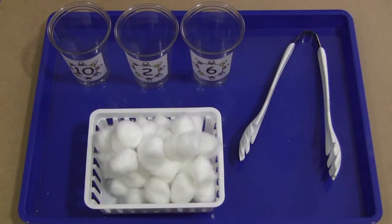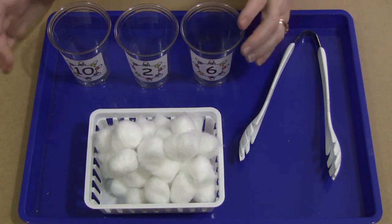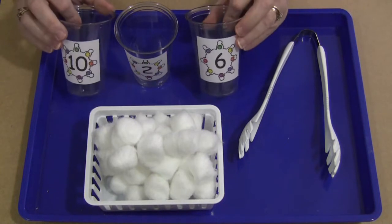Hi, I'm Shelley Lovett with ChildCareLand.com. Today I want to share with you Snowflake Counting Cups. The patterns can be found on my website at ChildCareLand.com.